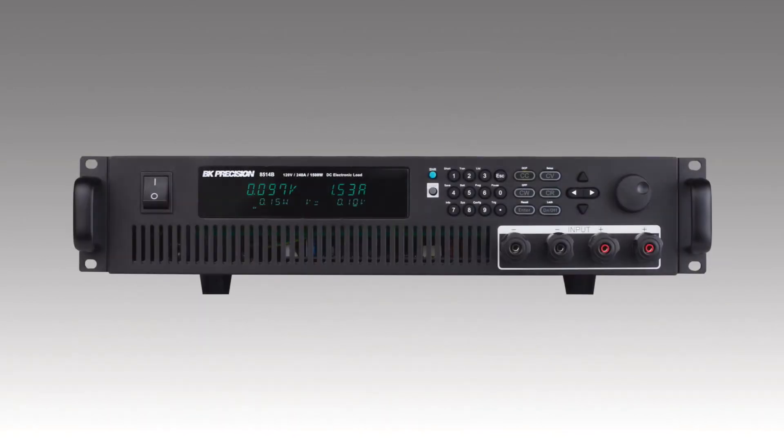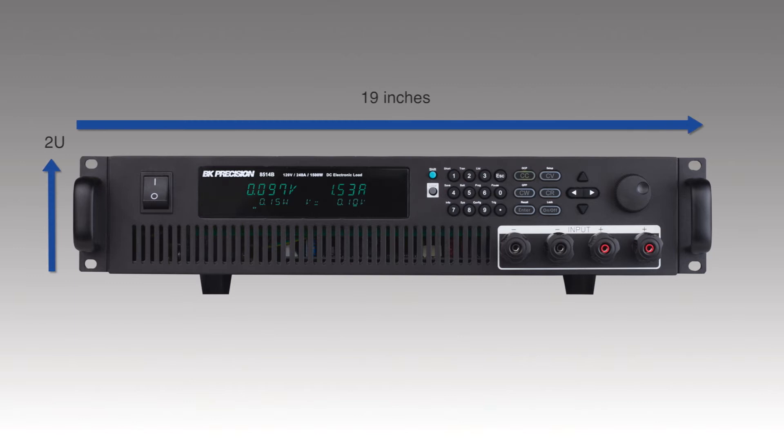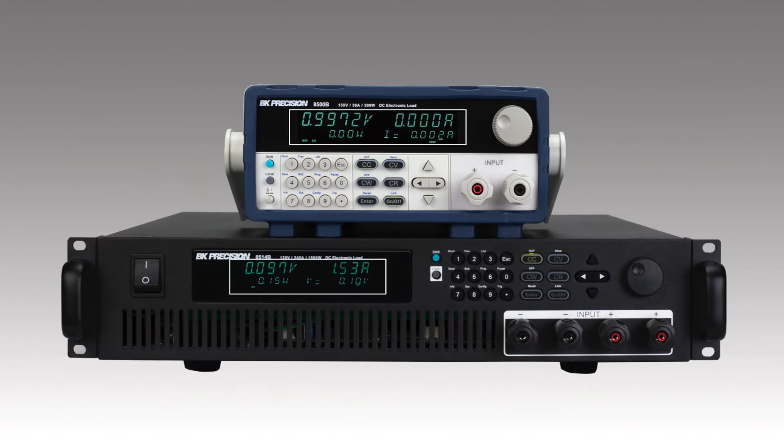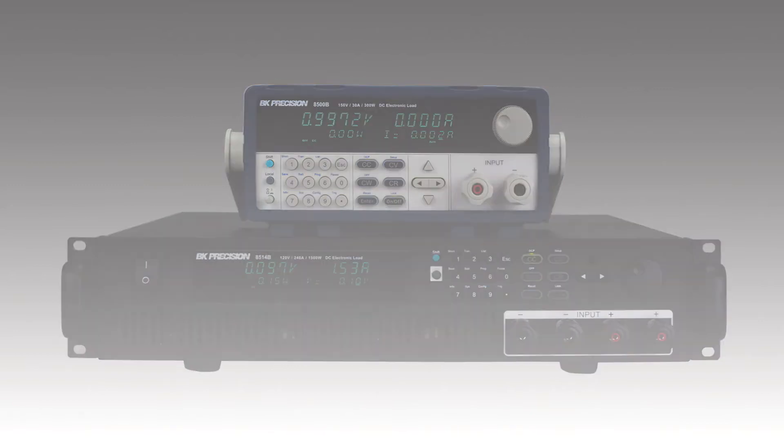The higher power 8514B is easily recognized by its 2U form factor suitable for bench or rack mount with included ears. The front panel consists of a bright dual line display, function keys, and convenient instrument control options for quick setup and adjustments.